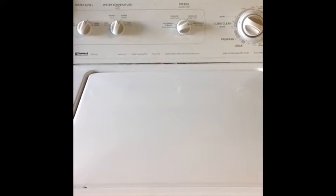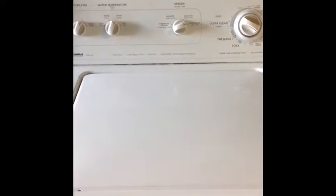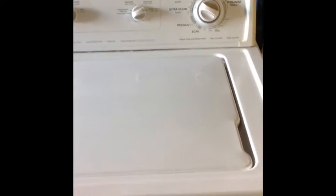Right now we have the washing machine agitating, cleaning very well.